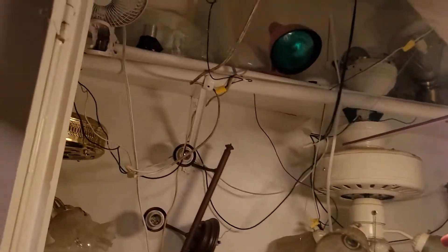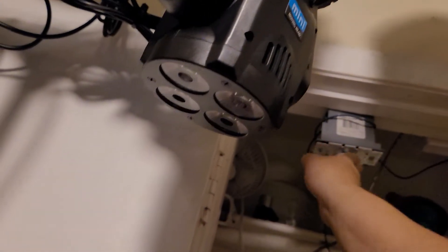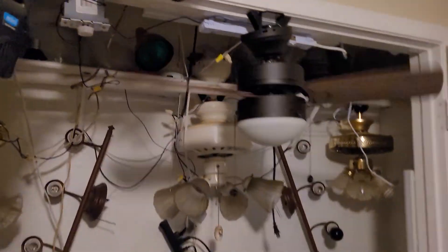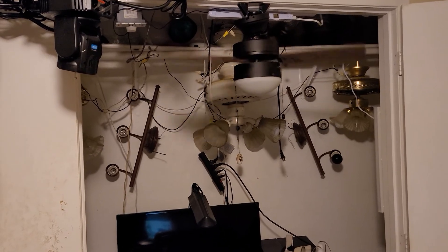I'll go ahead and turn this back on, run it on medium — ooh, hit my hand. Happy National Ceiling Fan Day and thank you guys for watching!